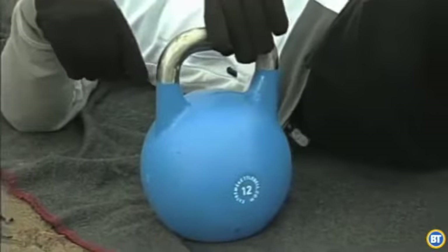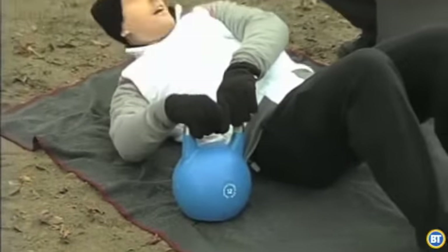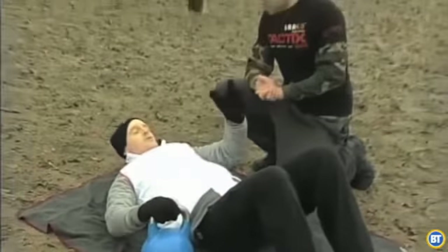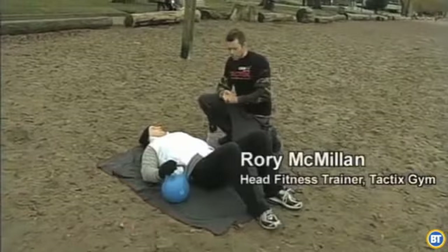That's where Rory comes in and this kettlebell, which weighs about 25 pounds, by the way. How's it going, Rory? It's going good. What do you want me to do here? We're going to start off with some core work, actually. Some core work and some upper body. We did some lower body earlier.